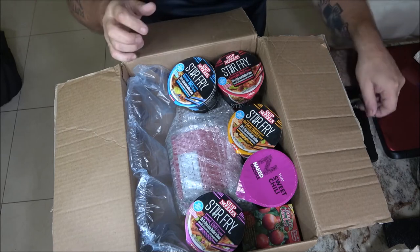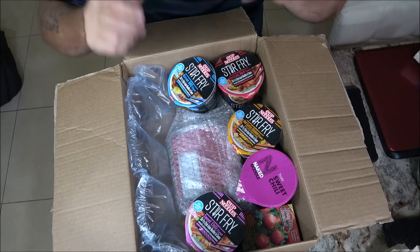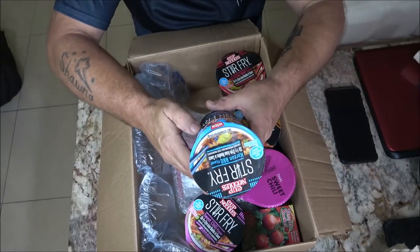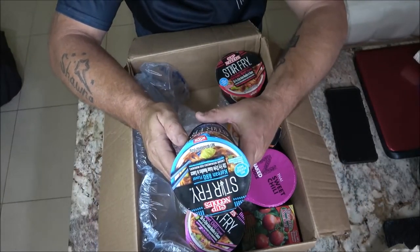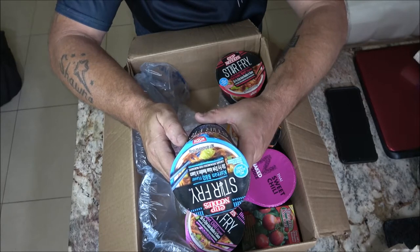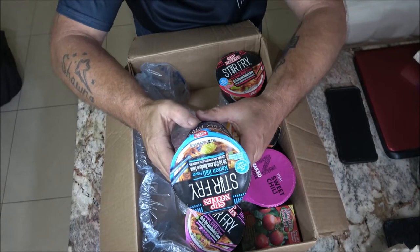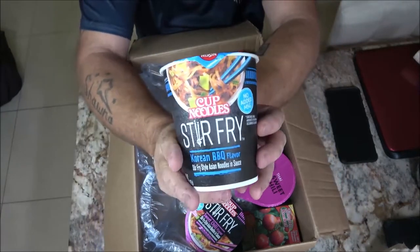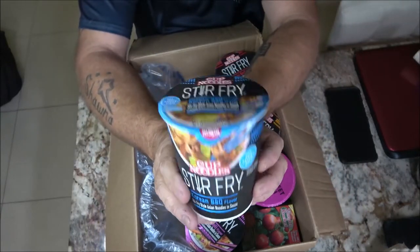Awesome! All right, I wasn't expecting all this — he just sent me a picture of a couple of them. So we've got the Korean Barbecue Stir Fry style Asian noodles and sauce — it's Cup Noodles Stir Fry. That's what we're looking at here.